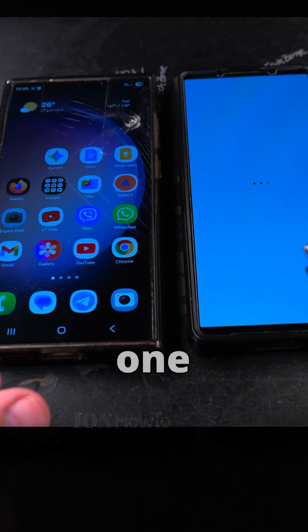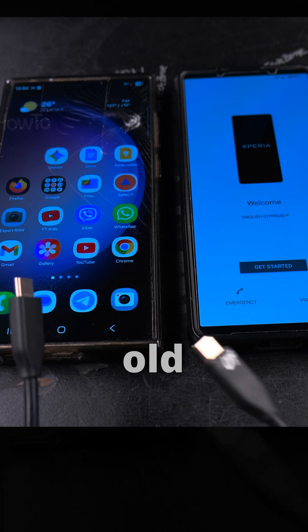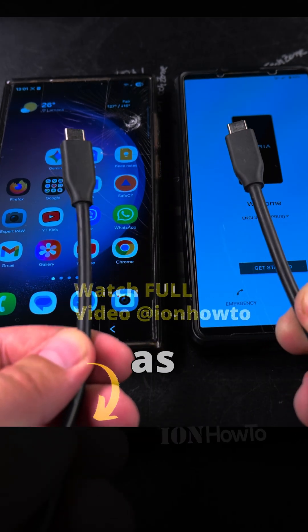In this video I'll show you how to transfer data from one Android device to another Android device. Here I have the Samsung Galaxy S23 Ultra as the old phone, and the Sony Xperia 1 Mark 5 as the new Android phone.